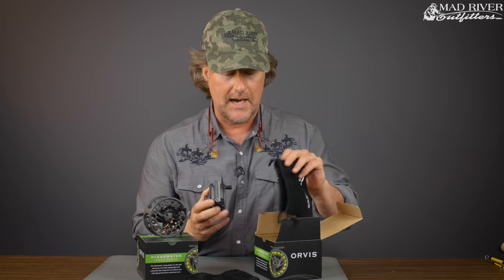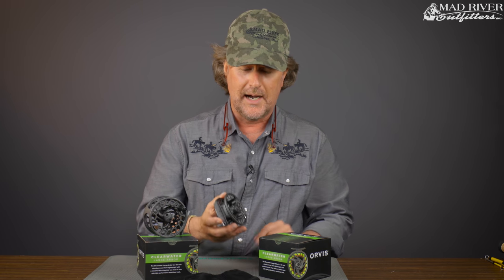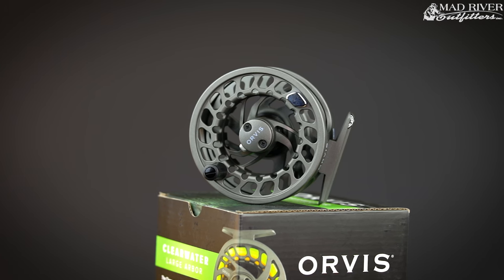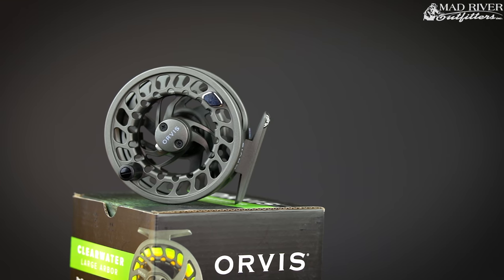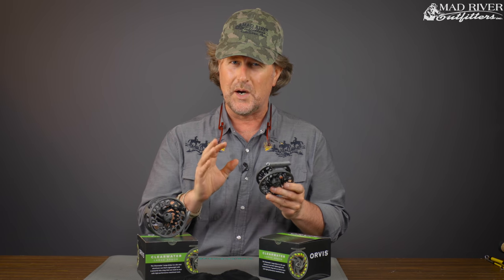So there's the unboxing part, in case you were wondering, and then re-boxing — really pretty easy. But if you're like me, I don't ever put my reel back in the box because I'm going to use it. So in all seriousness, couldn't be more excited about this reel. Our friends at Orvis have absolutely knocked this out of the park, which they usually do in this Clearwater series.